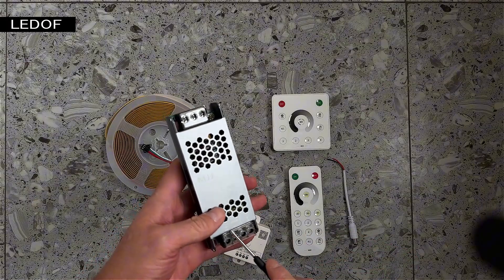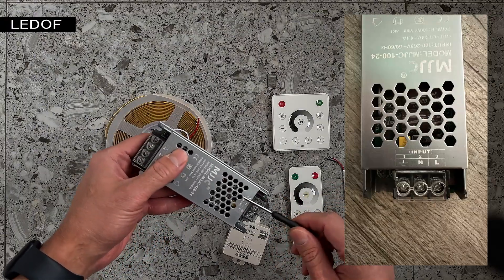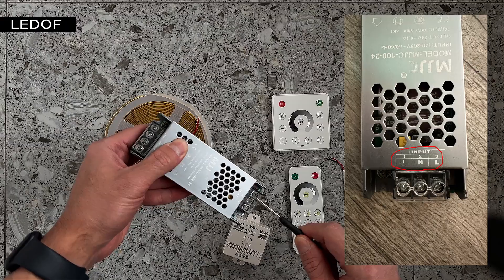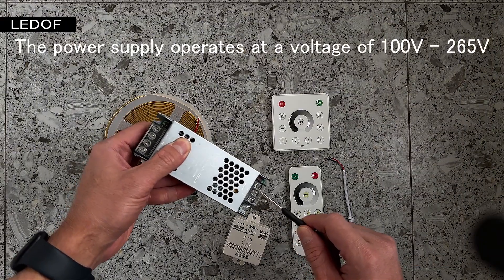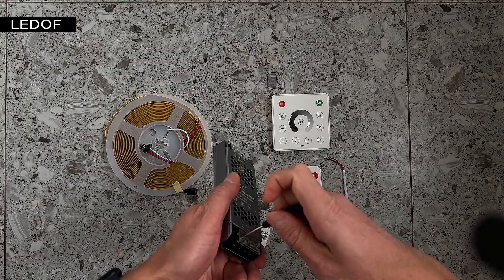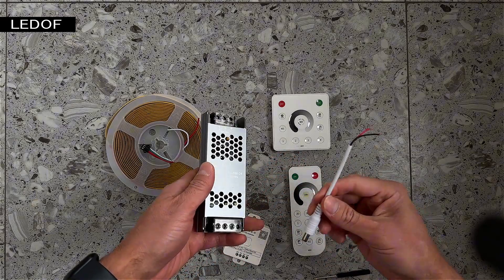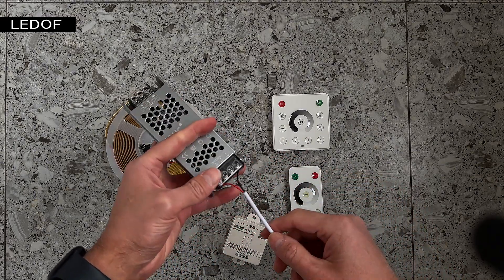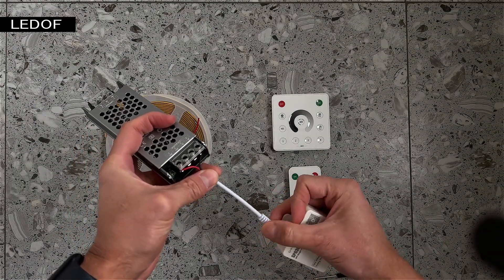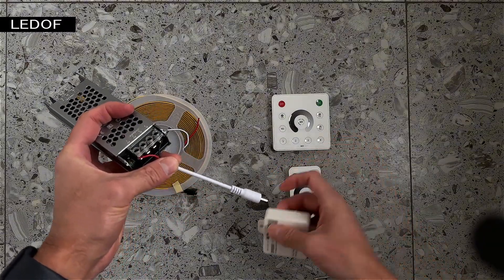On one side of the power supply there are four outputs: two positive and two negative. On the other side of the power supply there are three outputs: ground, neutral, and phase. Here we connect the voltage switch of 110 volts or 220 volts. We don't use the white connector, which is only used for test switching, and we put it aside.